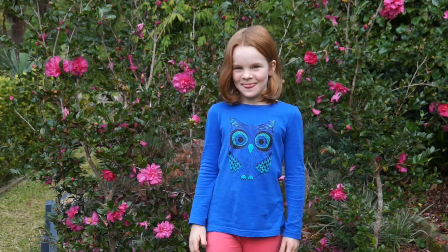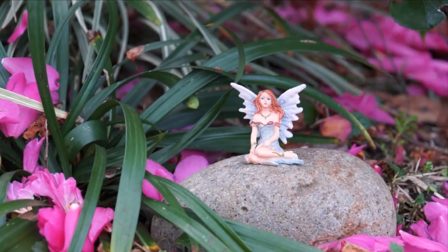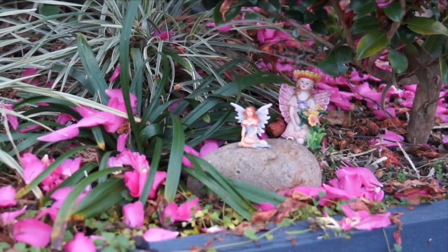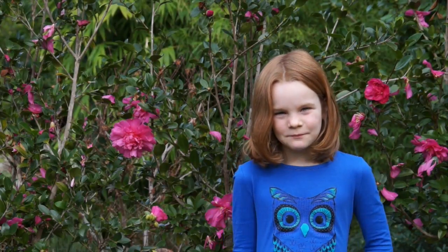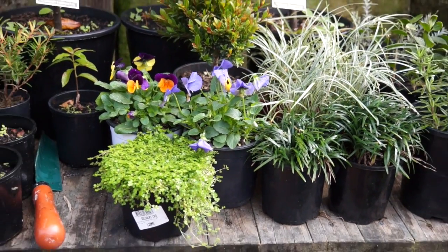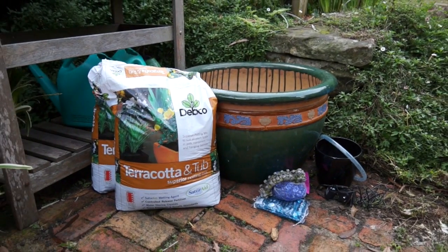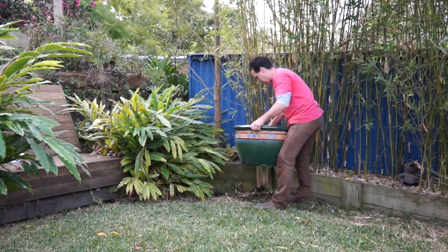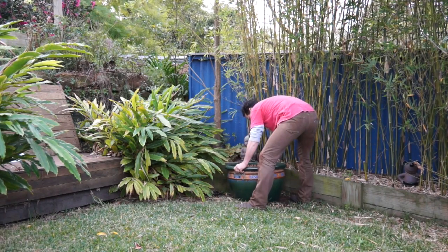Everybody knows that there are fairies in the garden if you just stay still and look long enough in the right places you're sure to find them. In our garden there are lots of places for fairies to hide, but I thought I'd give them somewhere special to hang out. All you need is some plants, a nice big pot, potting mix, a few odds and ends, and maybe a bit of help from grown-ups. First off, you need the right spot for your fairy garden — I got dad to put our big pot in a shady quiet corner.